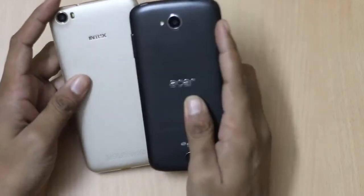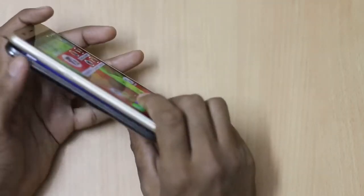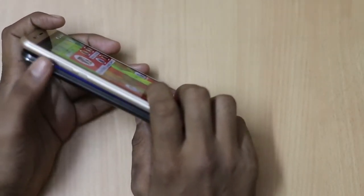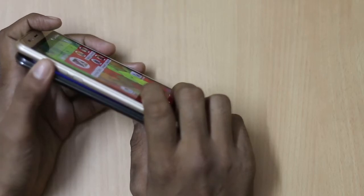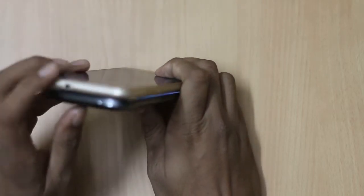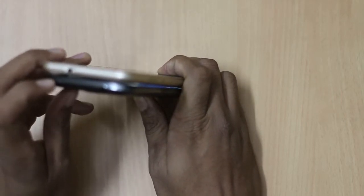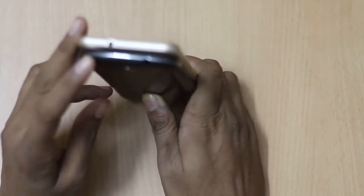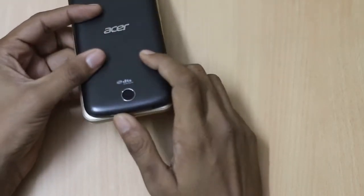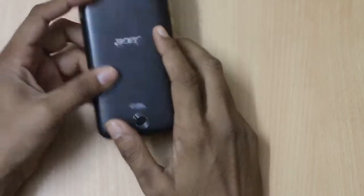There is also a secondary mic on the Acer Z530. On the left-hand side, there are no physical buttons on the Acer Z530, while the Intex Cloud Shift has a power key and volume key on the left. Both smartphones have a 3.5mm audio jack and the Acer Z530 has its power key positioned accordingly. Both also feature a speaker grille and micro USB slot at the bottom.